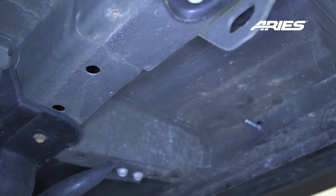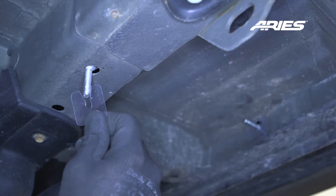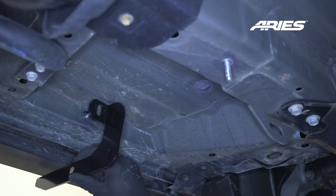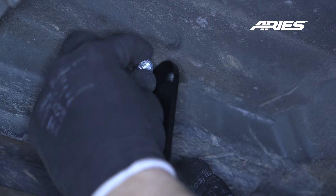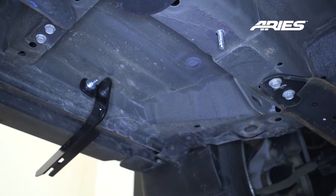Locate the second mounting hole and insert an 80mm tab T-bolt with plastic retainer here as well. Place the front driver's side bracket onto the vehicle and secure with an 8mm flat washer, lock washer, and hex nut. Snug all the hardware down as you install the brackets, but do not fully tighten to allow for adjustments.